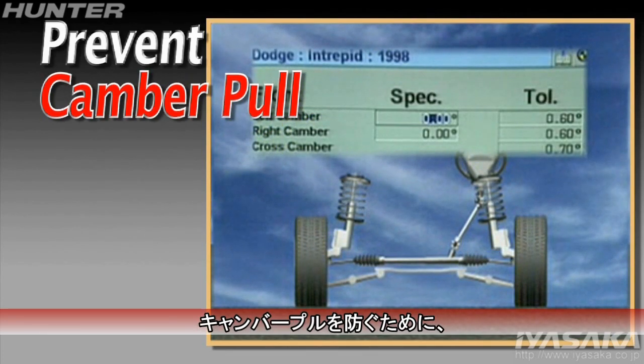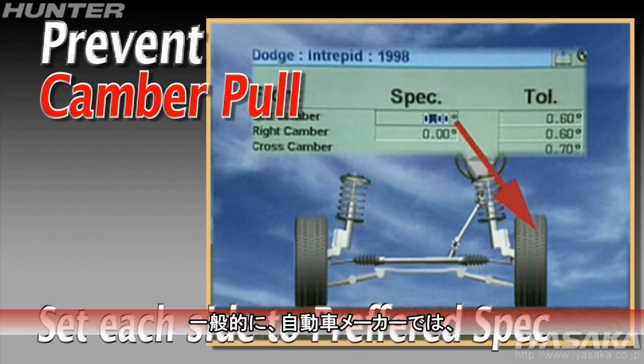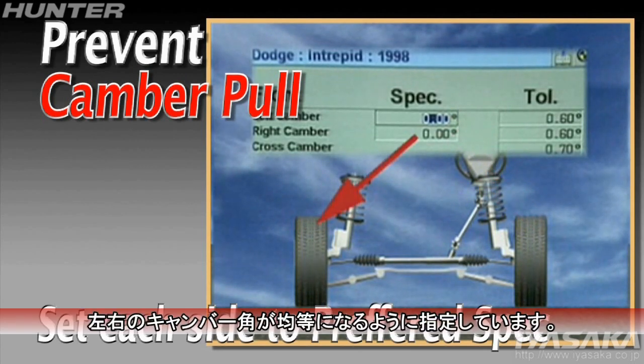To prevent camber pull, the manufacturers normally specify the same preferred setting for each side.